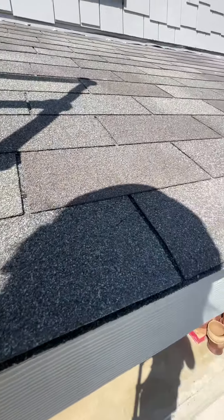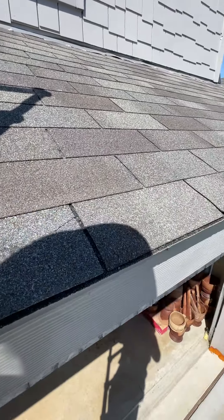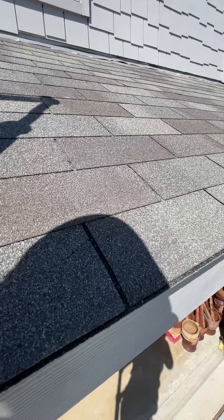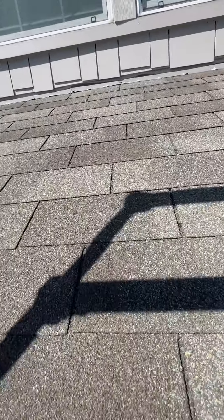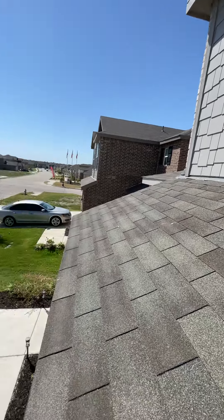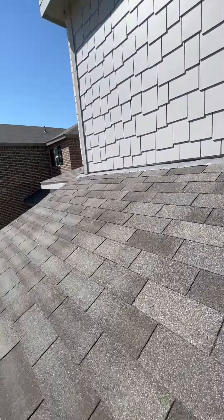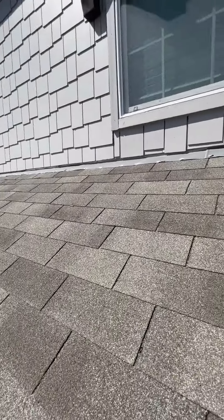Coming up over here, the lower level roof covering over the garage is pretty much uneventful. If I find something I'll bring it back to everybody's attention.